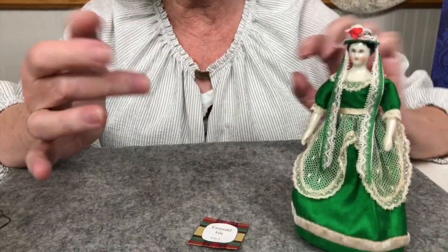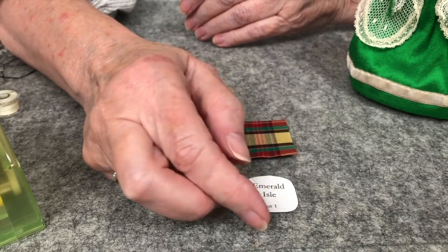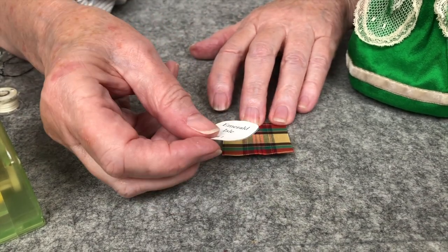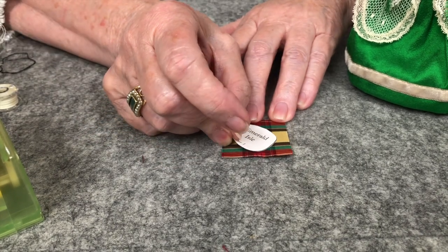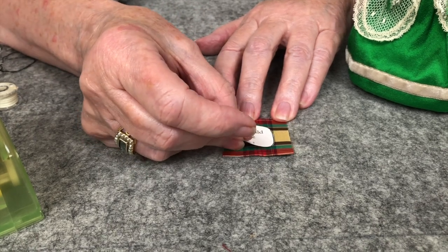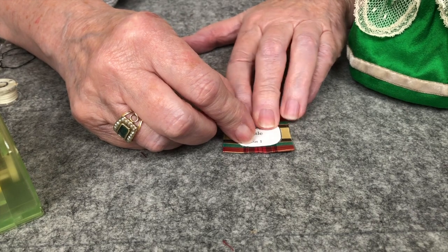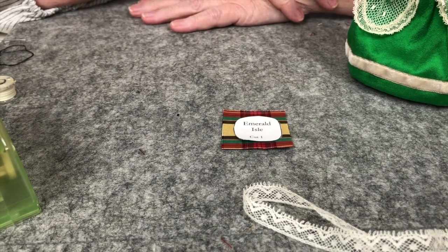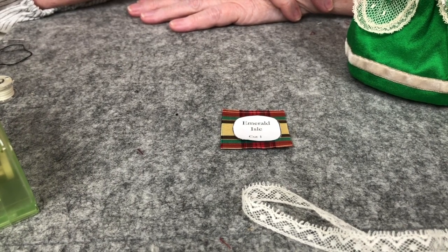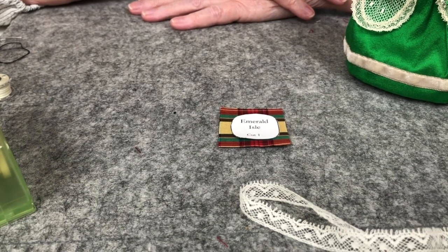Our next hat in the lineup is the hat that goes with this beautiful green dress called Emerald Isle. We have this beautiful plaid piece — it's pretty symmetrical. We can line this up so there are nice little squares in the center, on a diagonal, or however you like. I'm going to trace around it with the pen, cut it out, and we'll go to the next step, which is a lace trim. This hat can also go with the Christmas dress — you can take it from an evening to a day dress just by changing the hat.